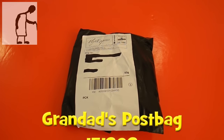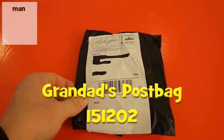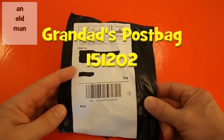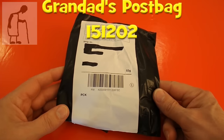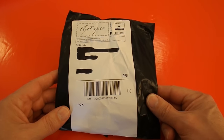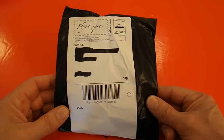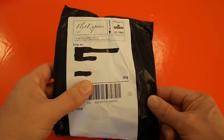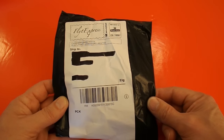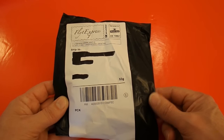Hi guys, postman's been. I've got a package here. Before I open it, I'll just point out the reason I do these postbag episodes is just to give people a hint as to what's coming in future projects. So what's in here is something that I will be using at some time in the future for a project of some sort.